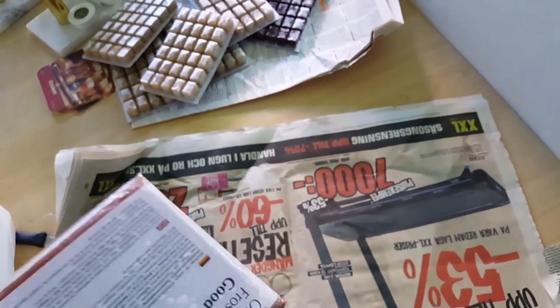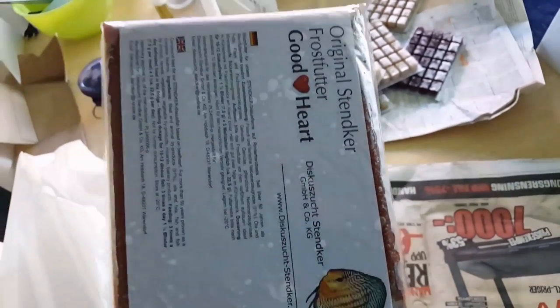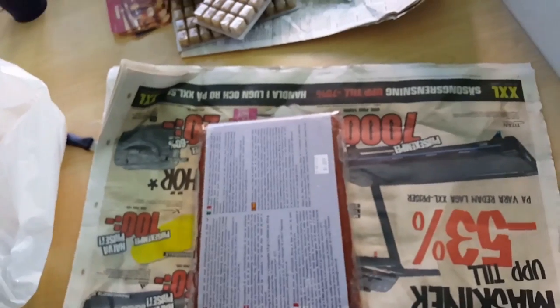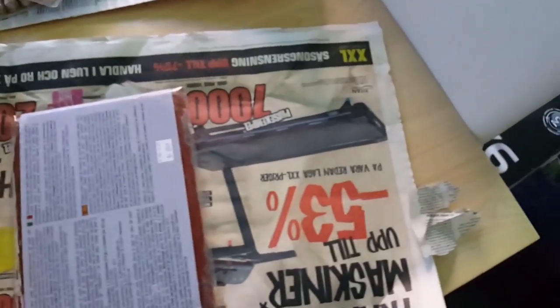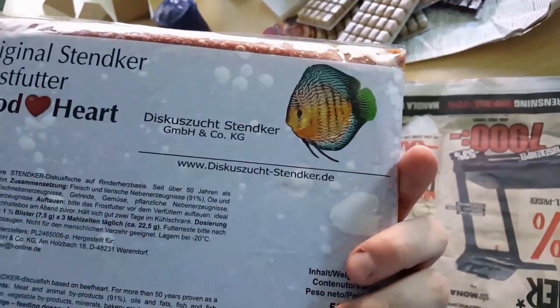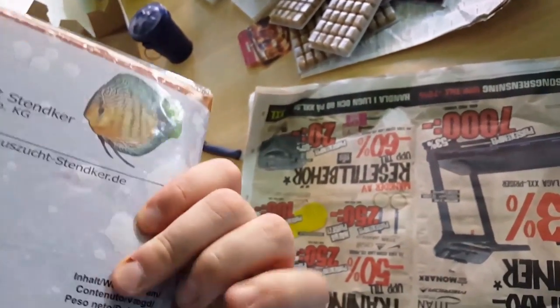It's early morning here. And of course the good Stendker beef heart mix — super expensive, 25 bucks. But when you feed this to the discus for a month they grow tremendously well. So it's a pretty good mix but pretty pricey — half a kilo, about 28 bucks.